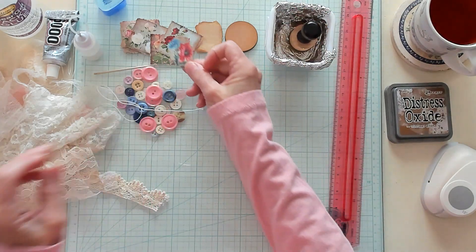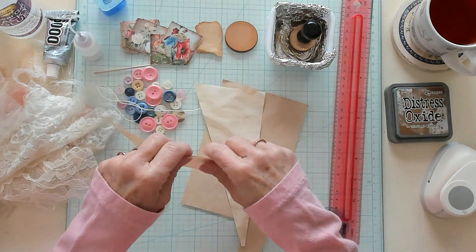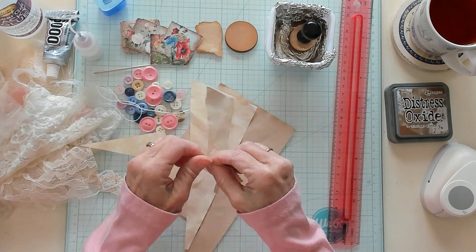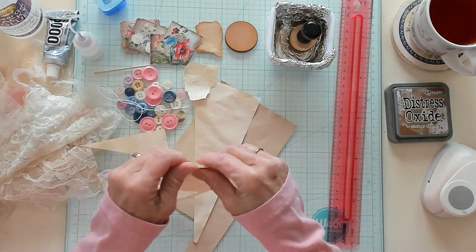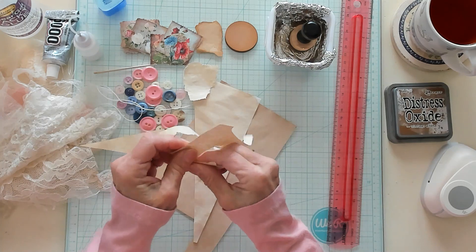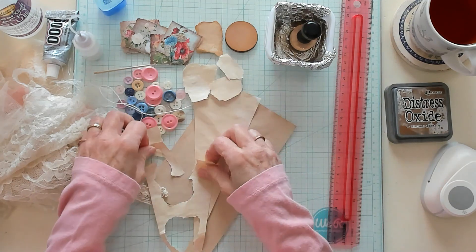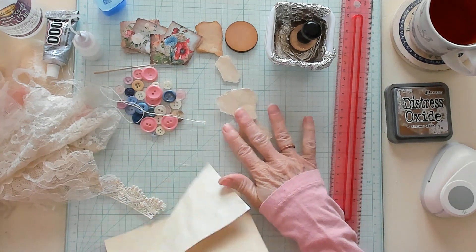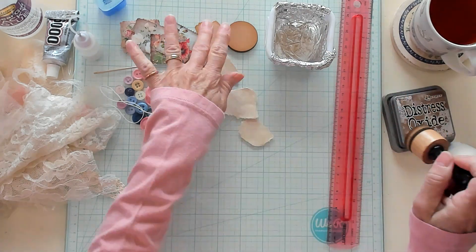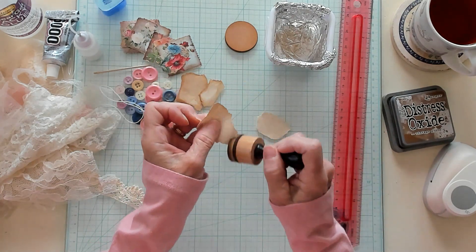Then we want to bring in some of our scrap coffee dyed papers and just tear some shapes — squares, rectangles, or circles if you want. You just want little pieces of scrap, not too big. These clusters aren't too awfully big, they're kind of on the medium side. So let's get that done and ink these up quickly.